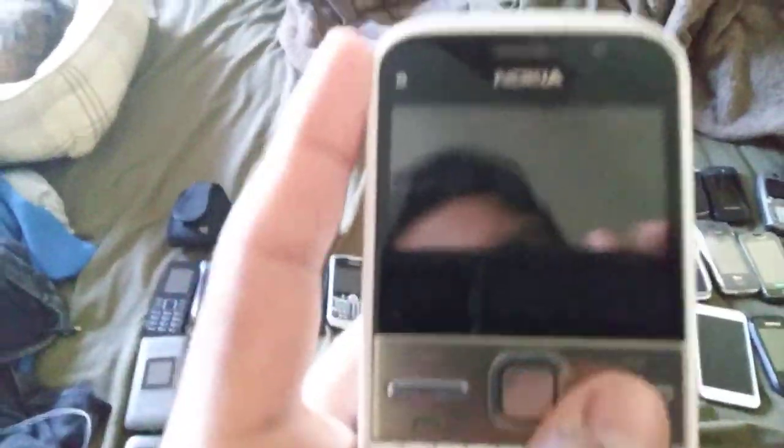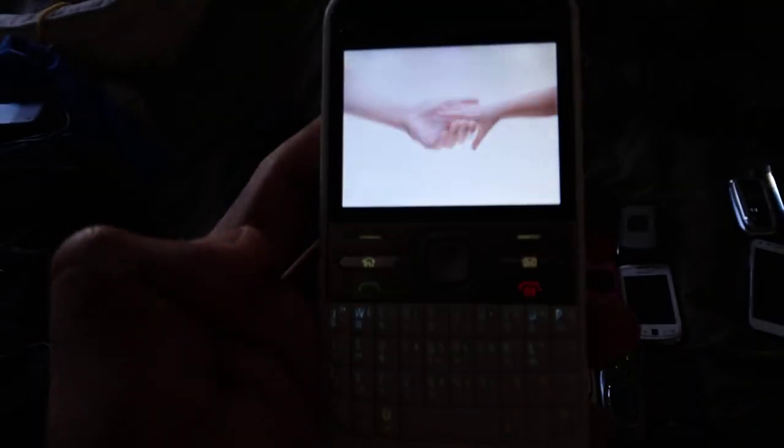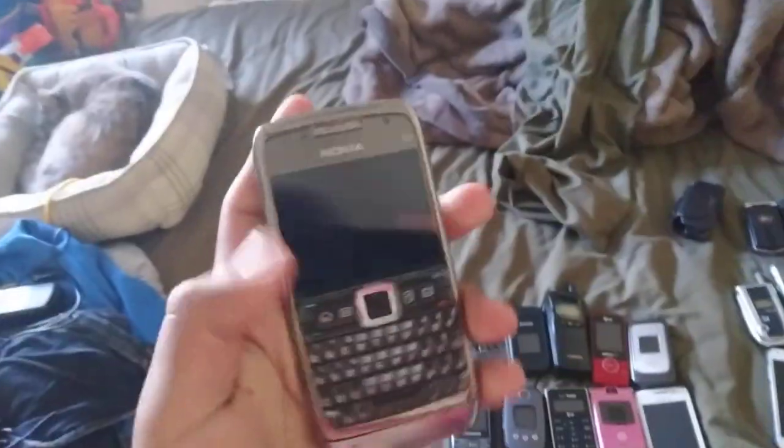This is a Nokia E5 on unlocked — used to have a carrier but it's unlocked right now. It was a cool phone. Next, this is the Nokia E71 on 3. It's a cool looking phone, but it's kind of yellow because it was dirty over time. You can see the Nokia logo — sometimes you can't see it well. Got to set up real quick.